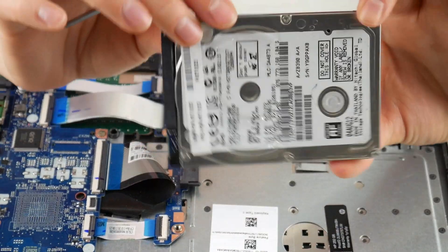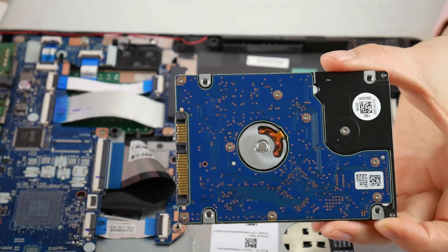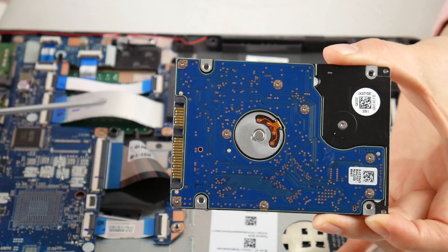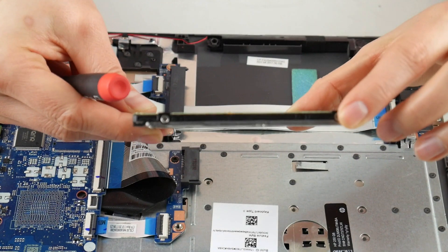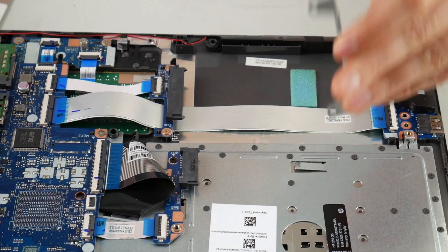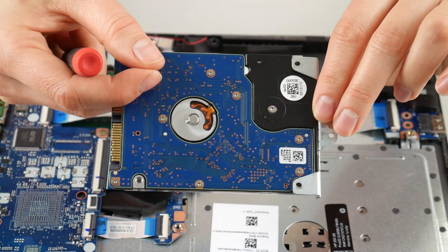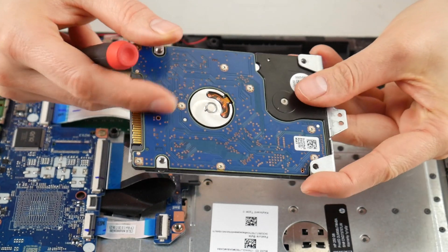Once you have it off, this is a 2.5 inch hard drive. If you're looking for a replacement option, I have one listed down below with a SATA connection. I have the most common options for a hard drive replacement down below in the description. I've also included a solid state upgrade, with a link below for where to get them on Amazon.